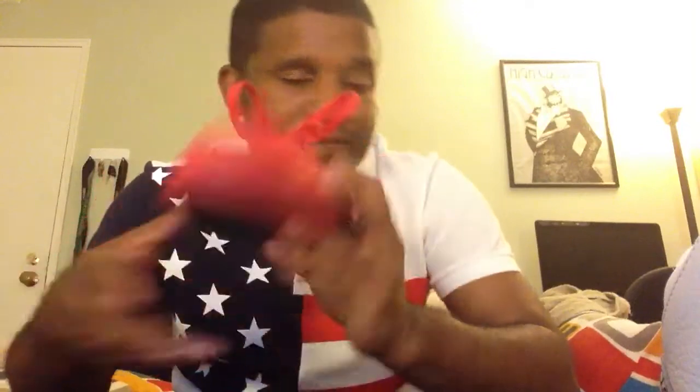Even the laces are true mono red with the Vans sign as well. On the inside they blacked it out and put 'Vans' on the inside, which I thought was pretty dope. So these are definitely a must-grab. I thought these were hot. A lot of people really didn't like these, but I actually like these. I'm not just a Jordan head or a fan of basketball sneakers — I like all sneakers.